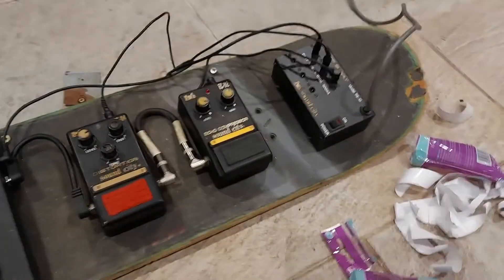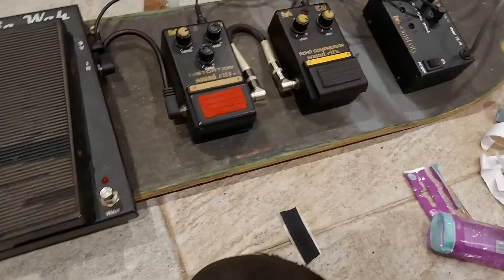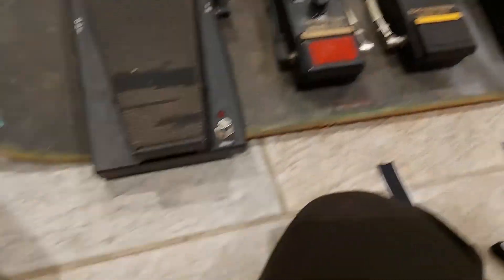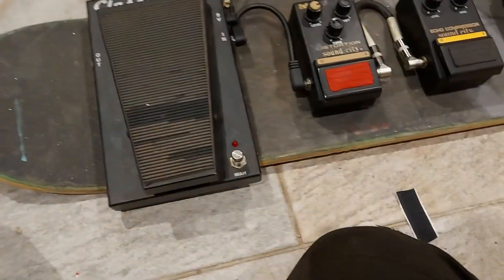I put the power supply sideways so it matches a bit, and also because it gives the most surface area touching the board. The board's very warped — I probably should have looked through them a bit better, but this is only temporary for this evening.